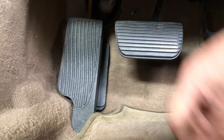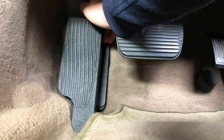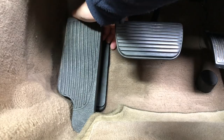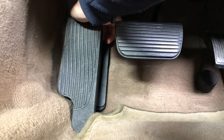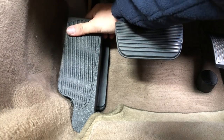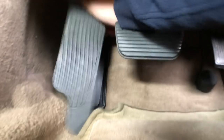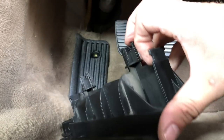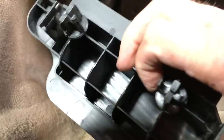To remove it, you need to reach over the top of the pedal. That piece I showed you with the two notches - you need to get your fingers around it. It's not the easiest thing, but you can do it. You just pull up, bending the plastic until you can unhook it from its two little studs, and then off she comes.